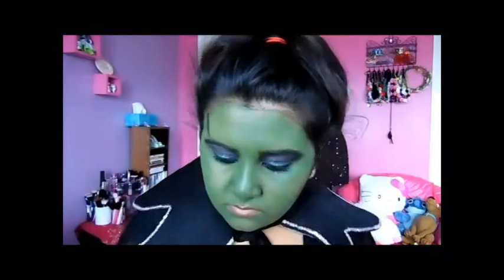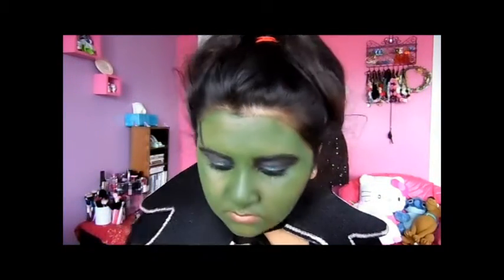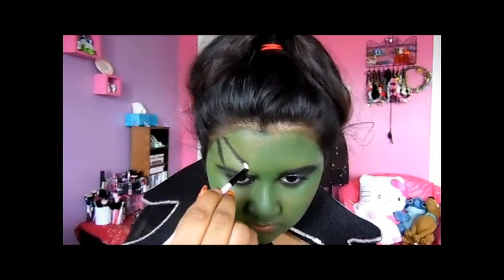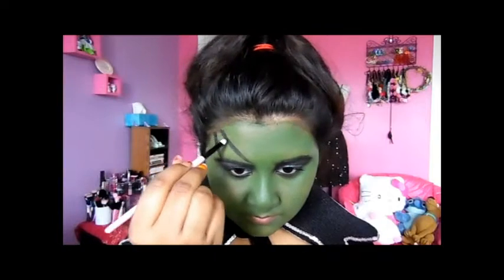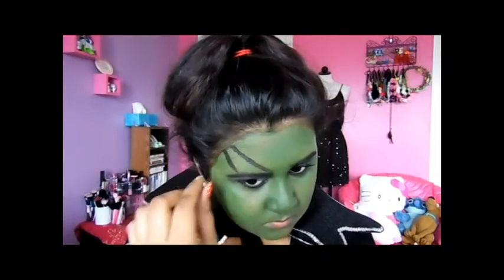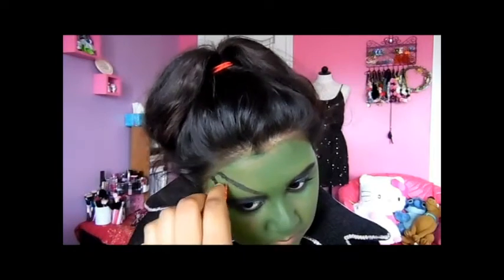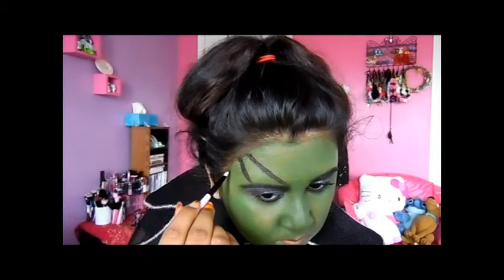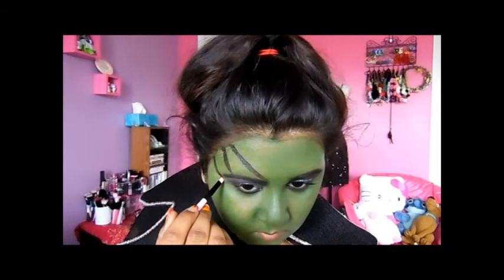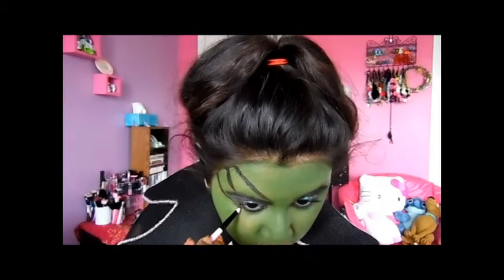Now I'm taking my black face paint and using that same lip brush to draw lines for a spider web on the corner of my eyes — I figured I needed to add something more to this look. It's really easy; I think anybody can do this. Just take your time with this step. The green makeup kept fading, so I had to keep packing it back on.